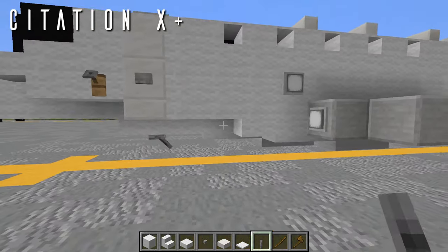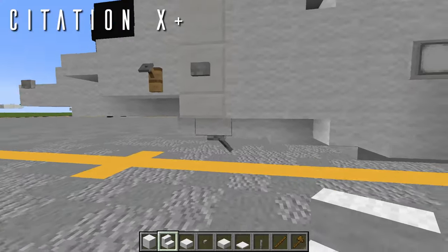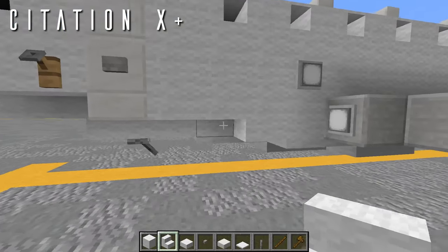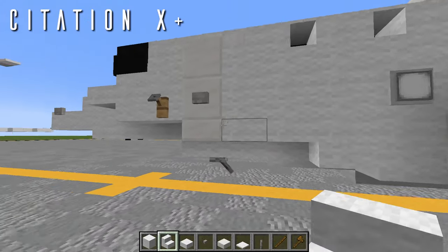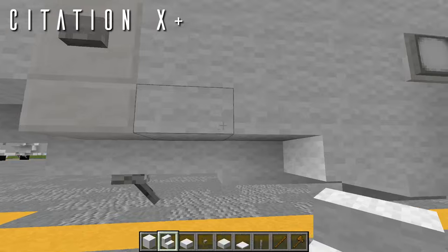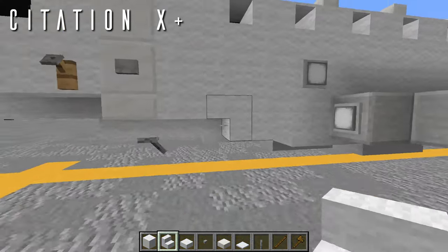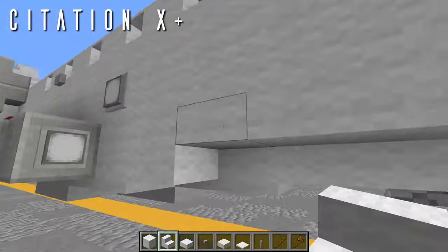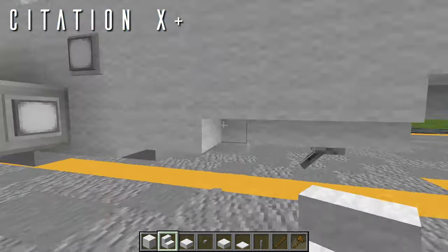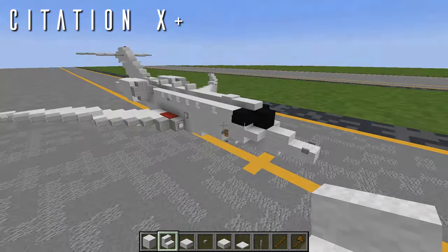To make the layering more consistent — since the fuel tank fairing on the underside was stretched out with this extension — the rearmost wool top slab on each side is replaced with a wool stair facing forwards to smooth out the transition. That is everything for the Citation 10 Plus.